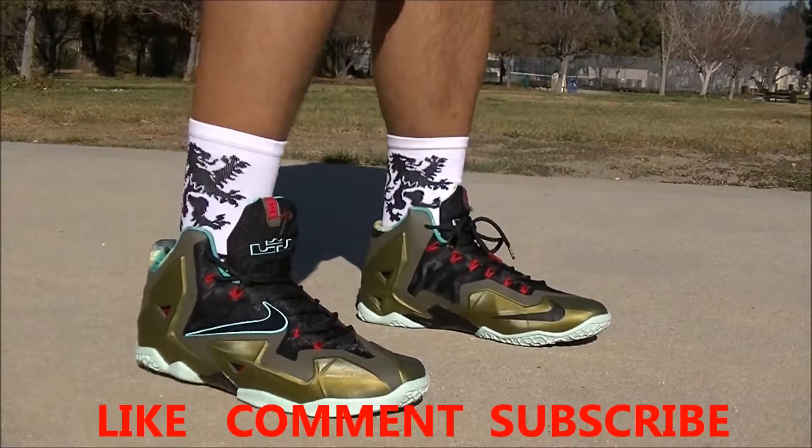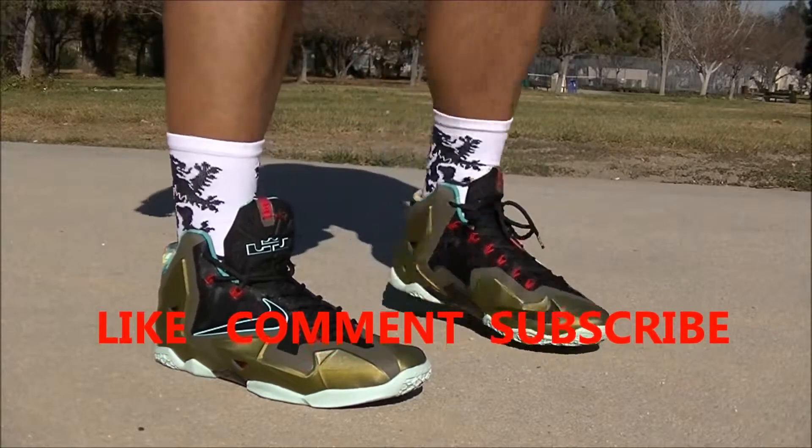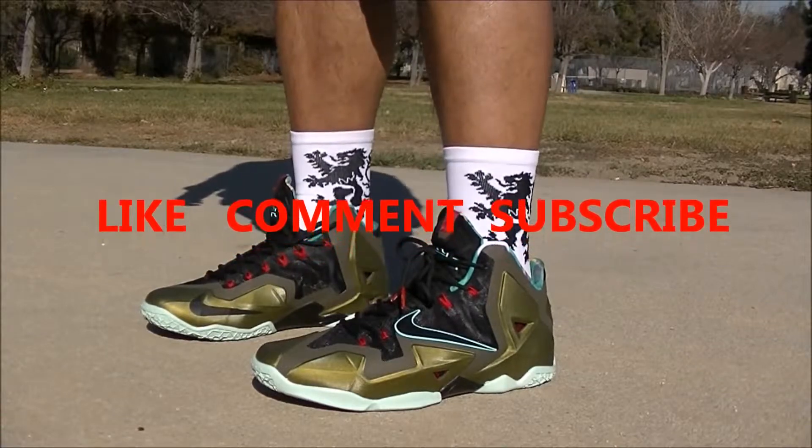Don't forget to like this video, please comment, and hit the like button — that goes a long way for me. Don't forget to subscribe. Again, this is Bapelo408, y'all take care.